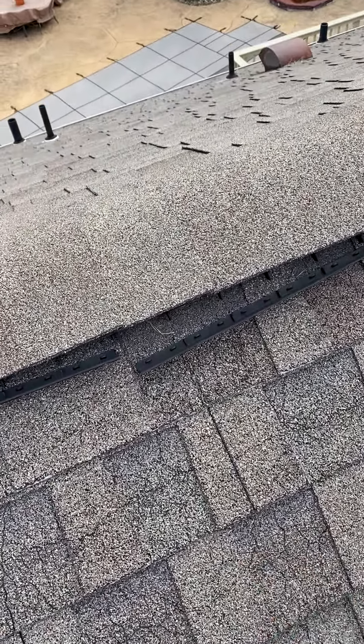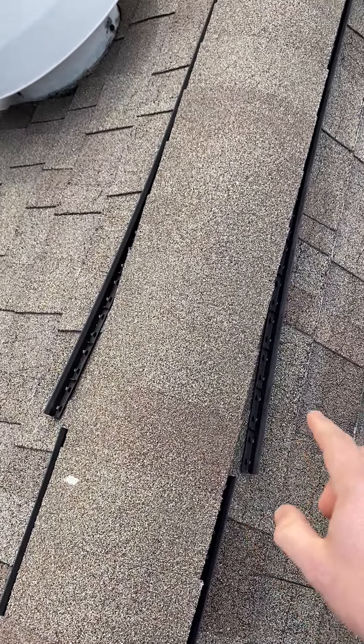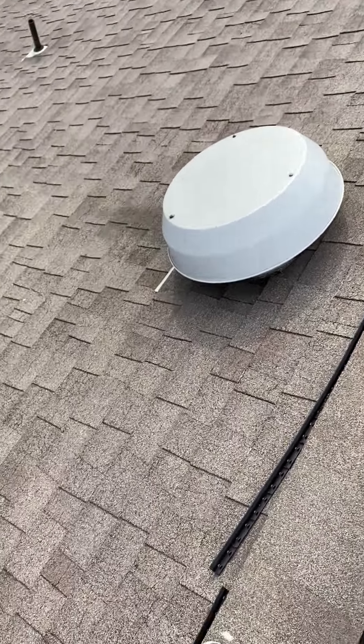The ridge vent is starting to come apart in a lot of different areas. That's why we no longer install this style of ridge vent — I'll be able to show you what style we install.